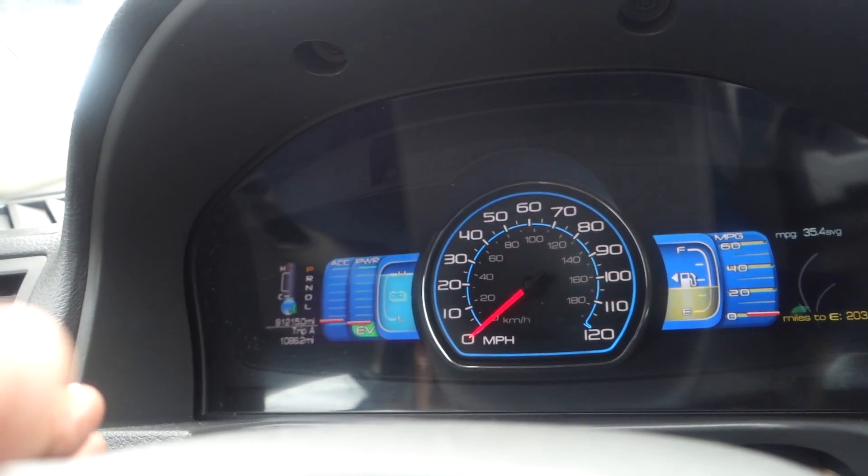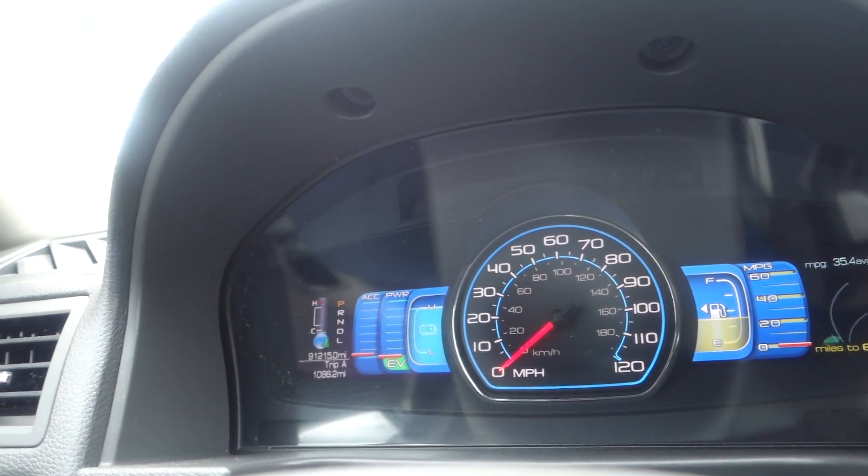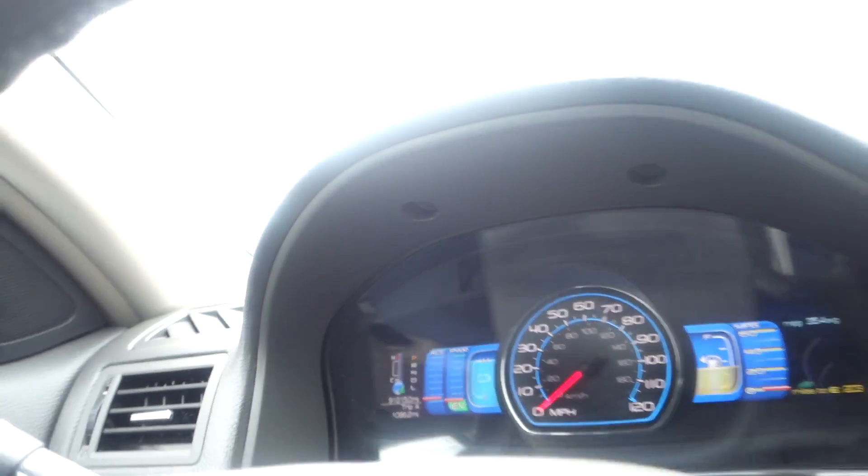This vehicle has ninety-one thousand two hundred and fifteen miles on it.